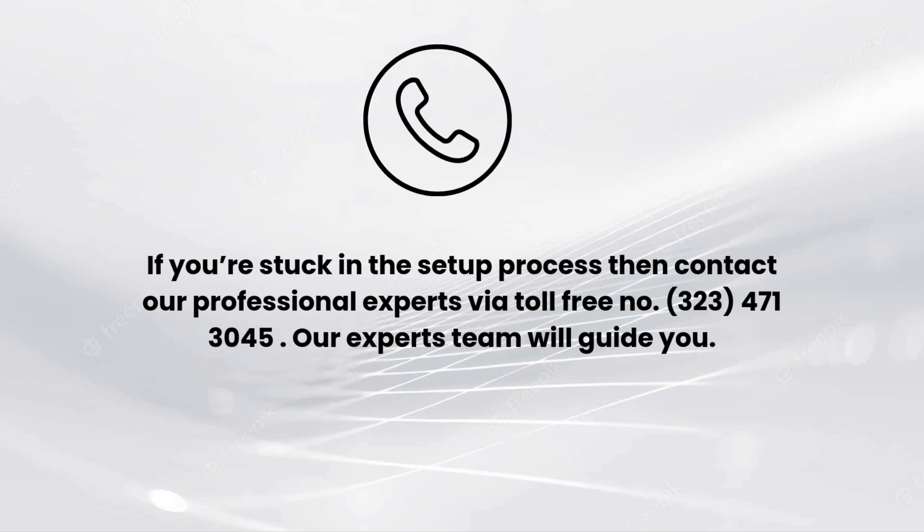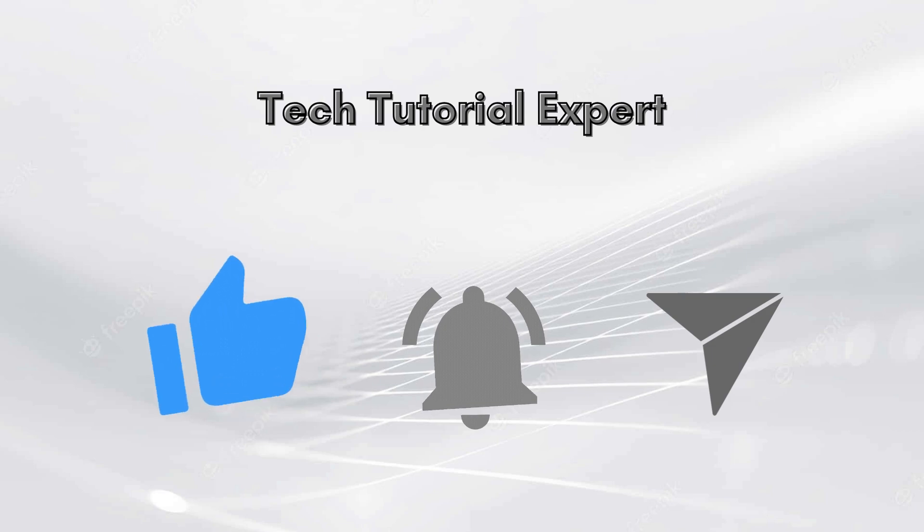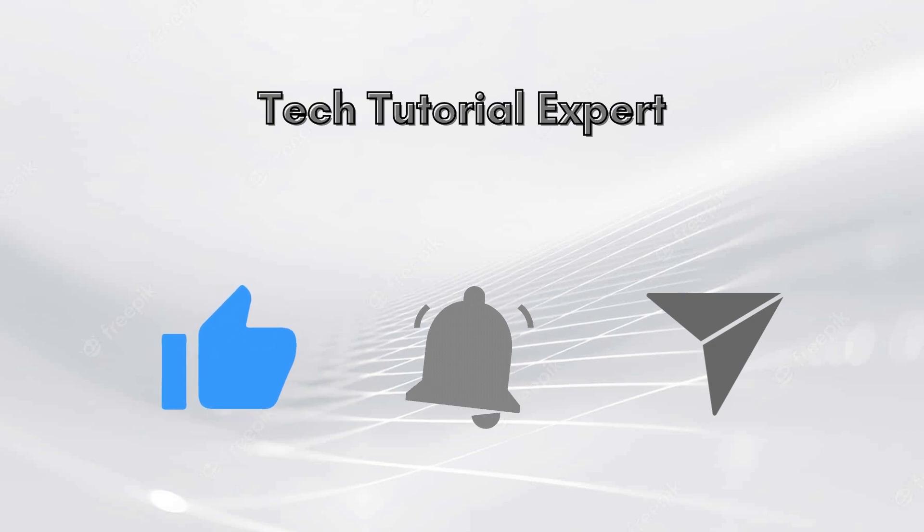I hope you liked this video. If you encounter any issues related to the setup process, comment down in the comments section and we will make a full video on it. You can also contact our professional experts via toll-free number 323-471-3045. Our expert team will guide you. Thank you so much for watching our video, and don't forget to like this video and subscribe to our YouTube channel, Tech Tutorial Expert.